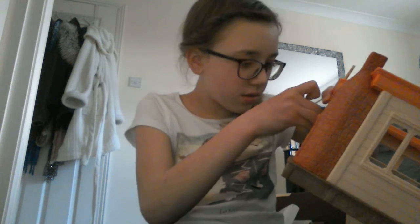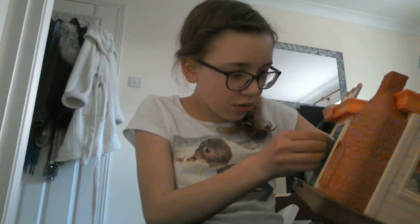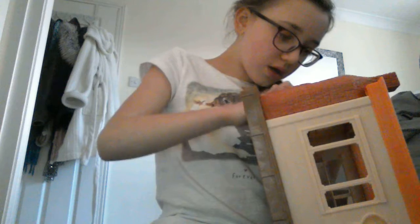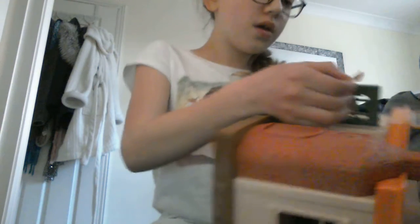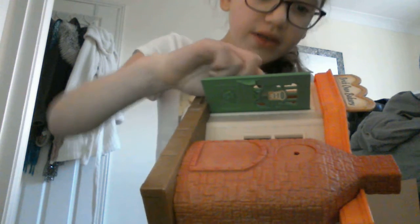Next I'm going to put the thank you sign and the open sign on. I really need someone right now who's good at stickers. That's not too bad. I really wish it was printed because the only thing is stickers get really thick. So I've done that.